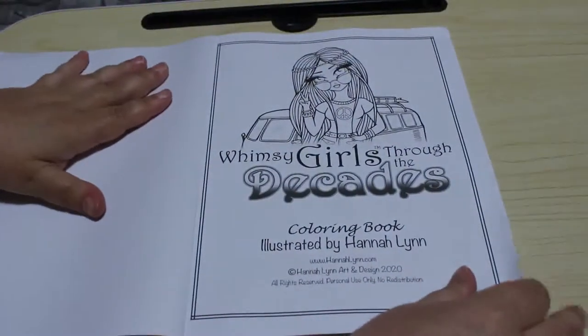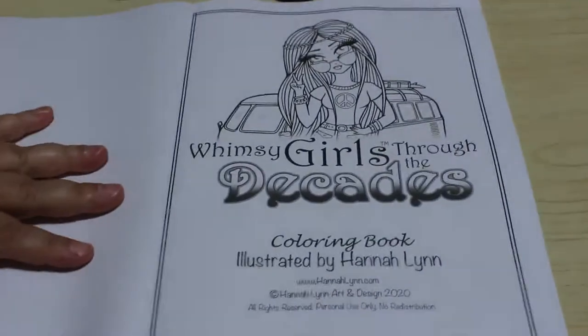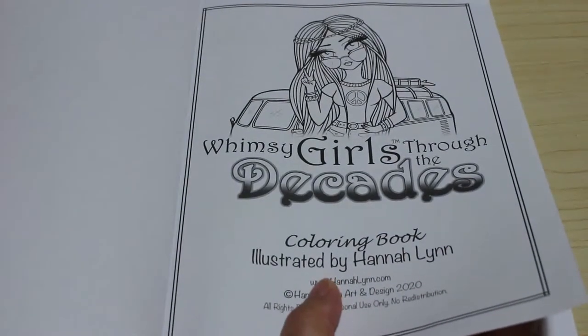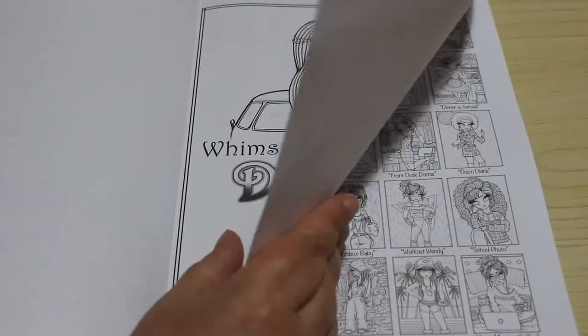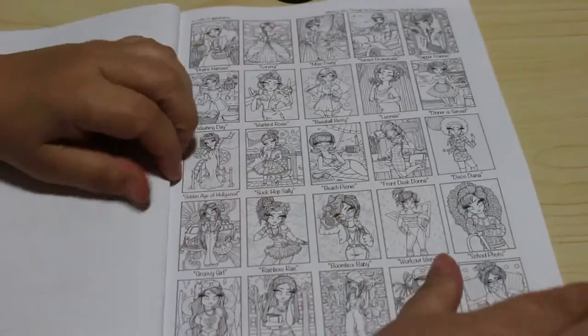I love Hannah Lynn pictures so I'm really looking forward to colouring into this one soon. If you want to see me colour in this book please don't forget to leave a comment down below. I'll leave links to both Amazon US and Amazon UK so you can purchase it yourself. I am not an affiliate, it's just for your convenience.